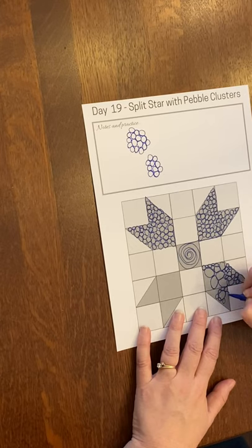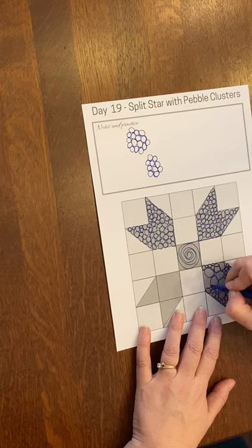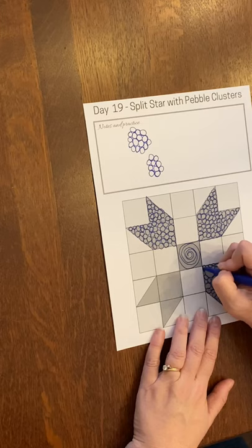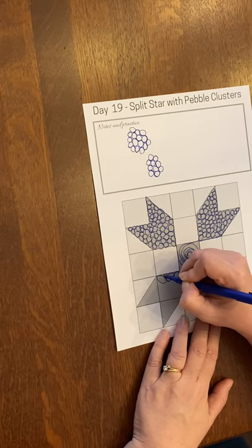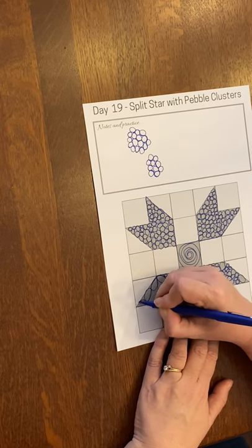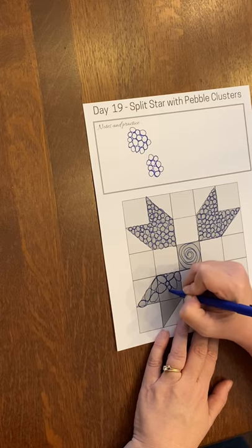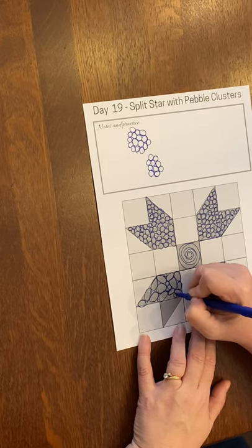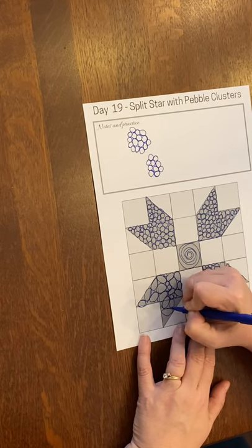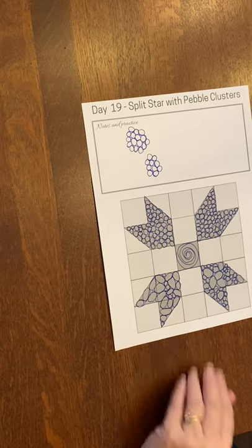I know I left that gap, so we'll go in and fill that in and travel. Maybe if you try on this one to make your pebbles more oval-shaped rather than round and see how that feels. That's where you may need a few more smaller-size pebbles to fill in the gap. Get them going in different directions, and there we have pebble clusters.